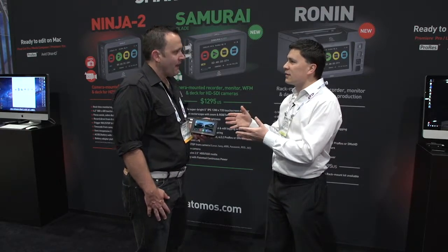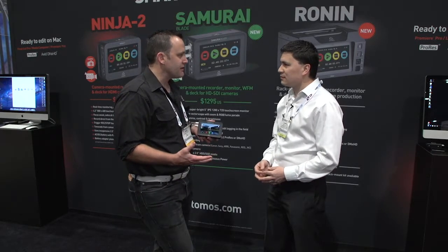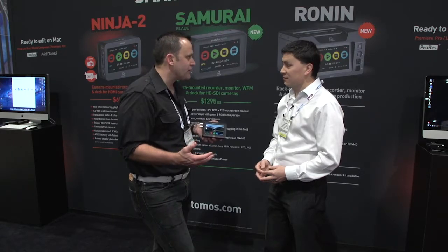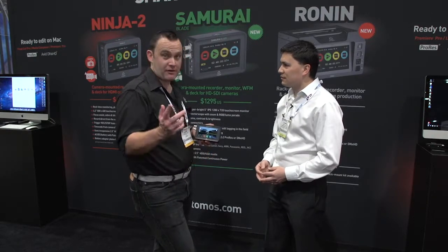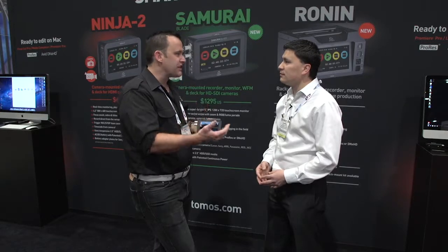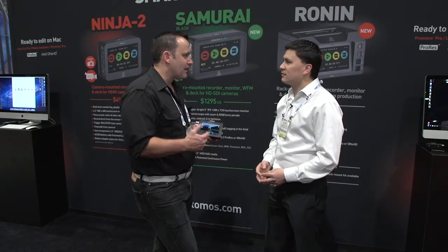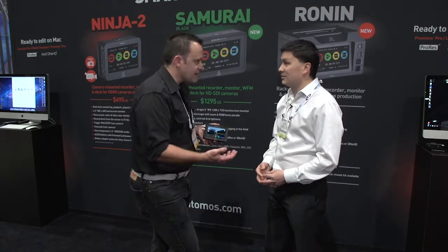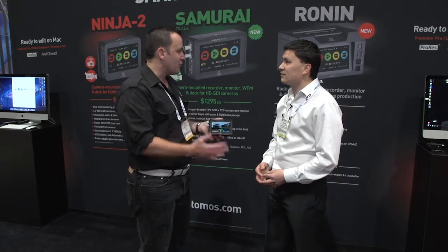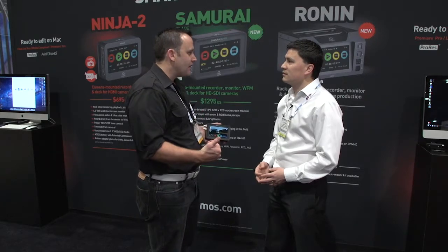What about Samurai owners — are they still going to be supported? Of course. We're not getting rid of the original Samurai because we see it as a real workhorse SDI product. We've sold a lot of units for specific purposes like recording switcher feeds, and on top of cameras — the FS700 has had a lot of Samurai users. You can take the slow motion in at 25p or 30p. We're not letting them fall by the wayside. We will continue to update the operating system with audio level meters and other things customers are asking for. We do updates very often and improve functionality.